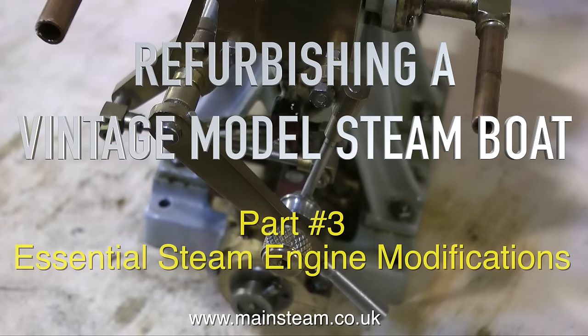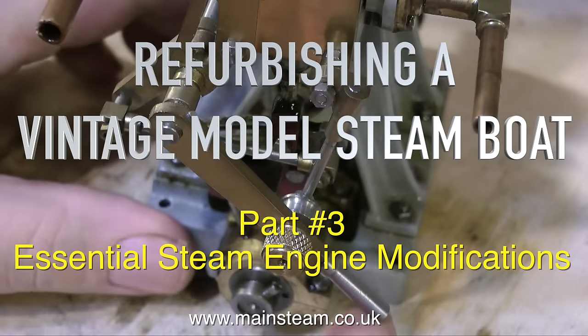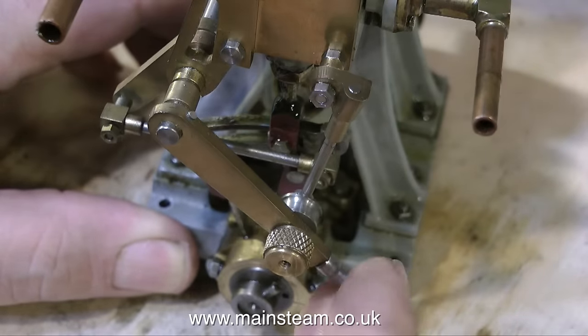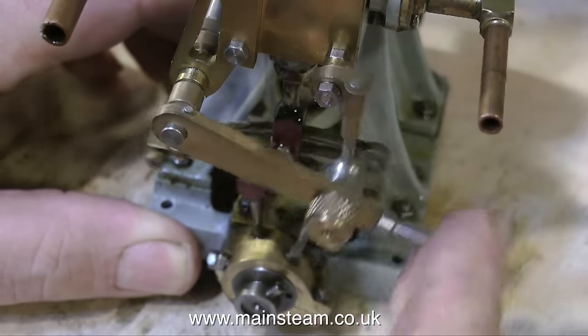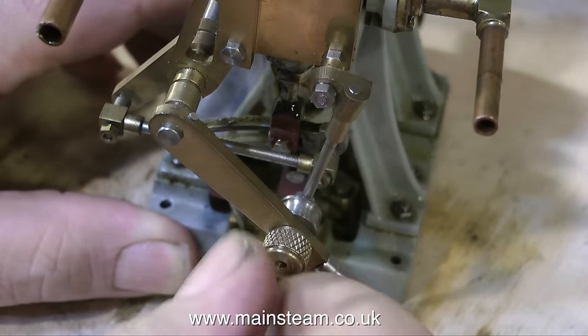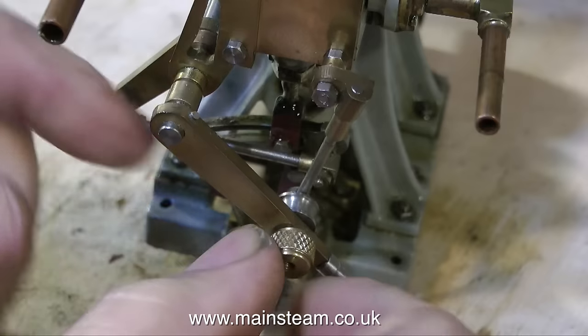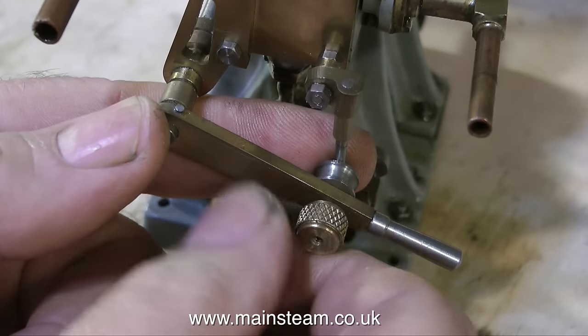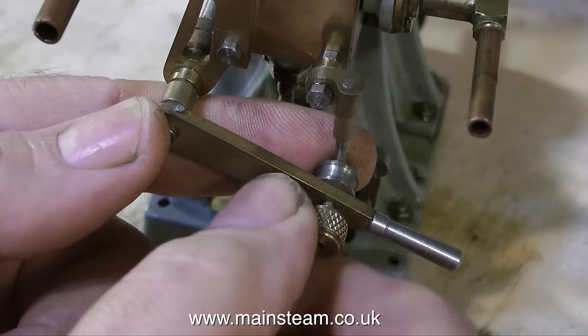Refurbishing a vintage model steamboat — this is part three, called 'Essential Steam Engine Modifications'. This engine was built by a friend of mine, the late Bernard Walker, and it was built as a display model. Bernard Walker had quite a collection of steam engines and he used to run them mainly at exhibitions.